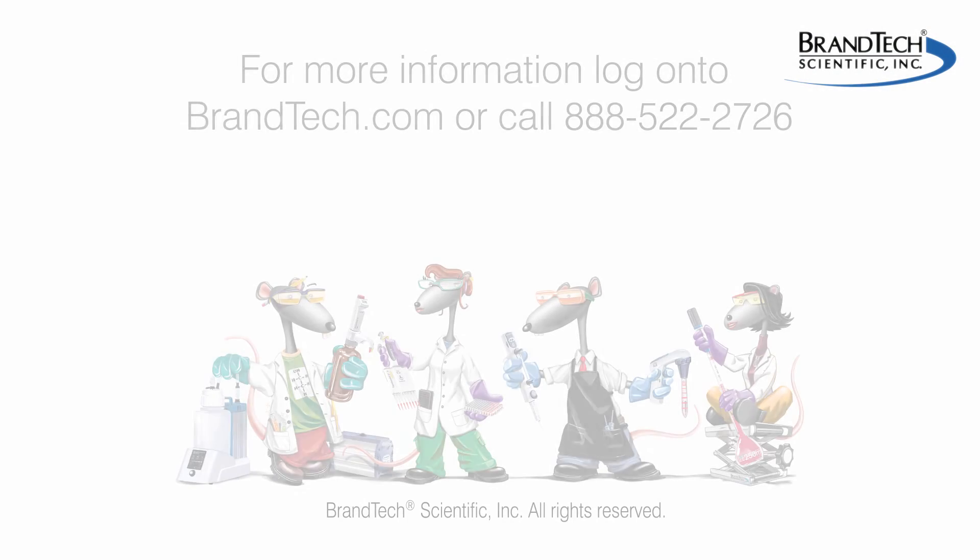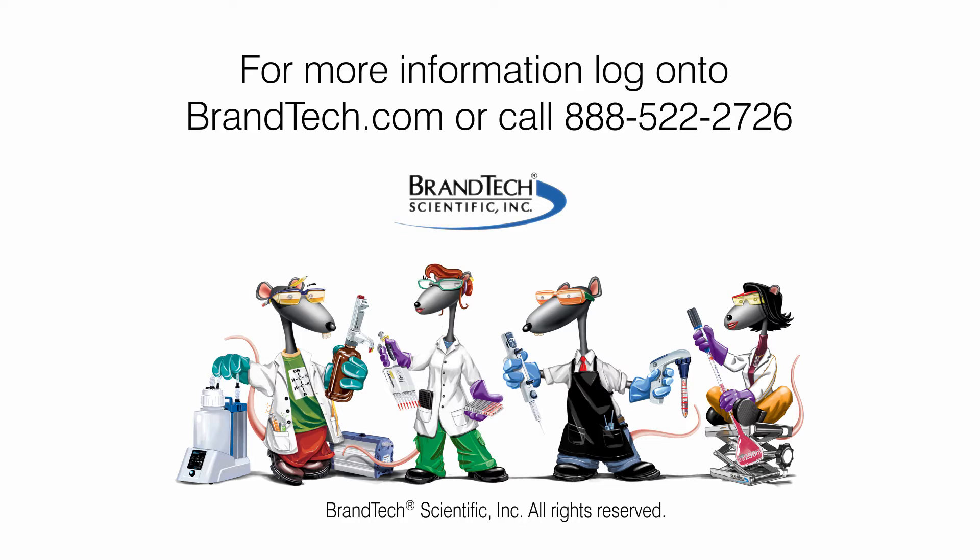If you have additional questions and are located in the US or Canada, contact Brandtek Scientific Customer Service Department. For customers in other regions, contact your local Brandt representative.